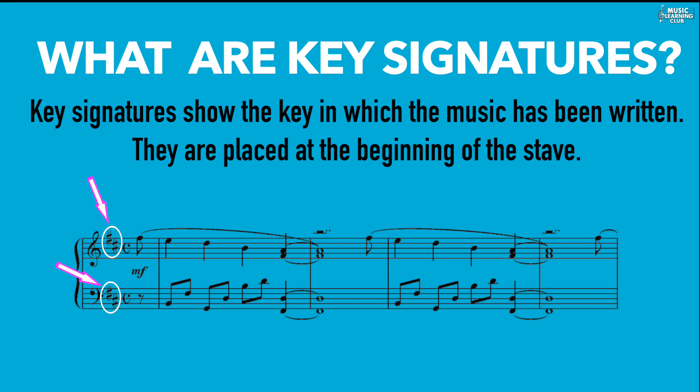In a key signature, a sharp or flat symbol on a line or space of the stave indicates that the note represented by that line or space is to be played a semitone higher for sharps and a semitone lower for flats. This applies through the end of the piece or until another key signature is used. In the example we have two sharps — F sharp and C sharp — indicating that all the F's and C's should be played as F sharp and C sharp.